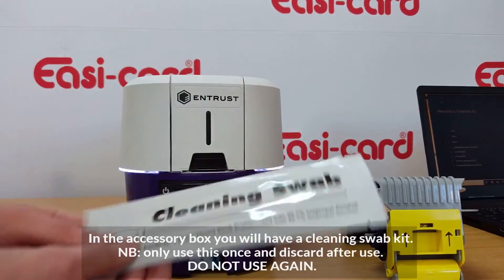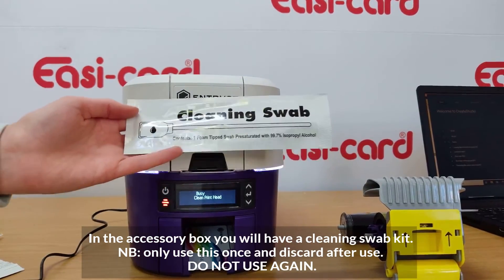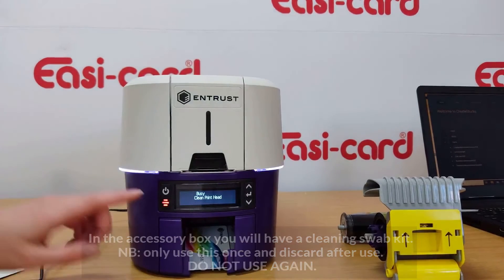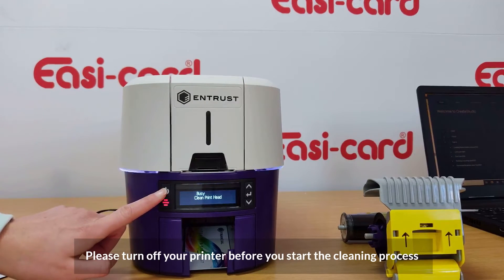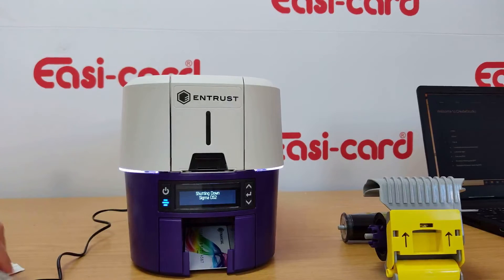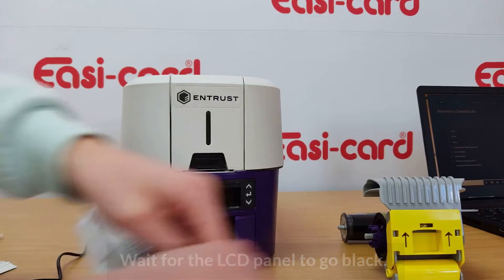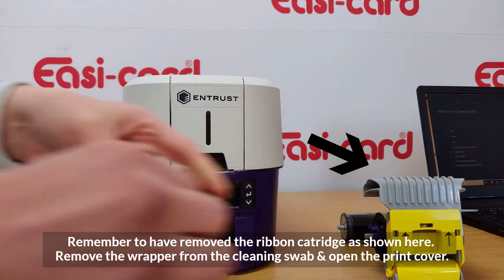Use the printhead cleaning swab that came with your kit. Please turn off your printer and wait for it to completely shut down before proceeding.